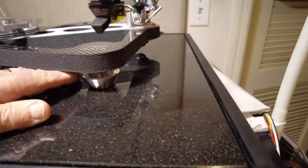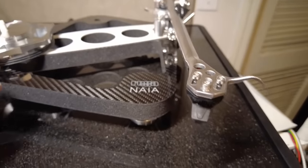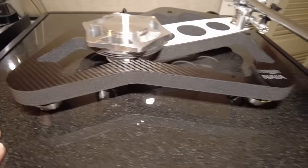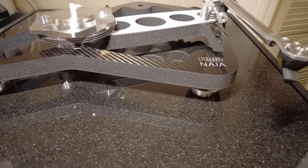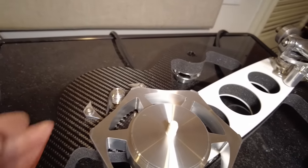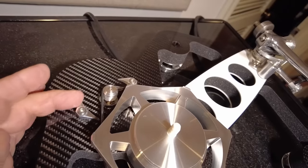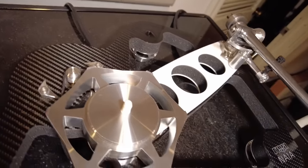Also here you have new, very low-mass feet, and they do a really good job of isolating this platform from whatever platform it's on. It also has to be level because you can't level these feet. People sometimes say Rega motors are mounted right to the plinth — that's got to be a noise producer — but not in this case. They've got a new, sophisticated way of mounting the motor, and it's extremely quiet.